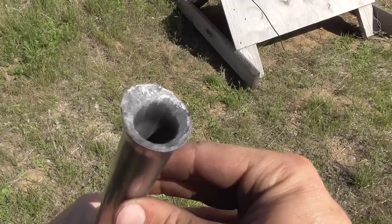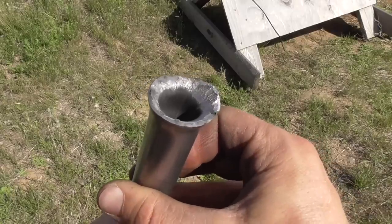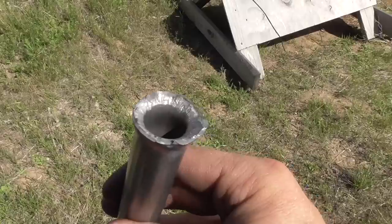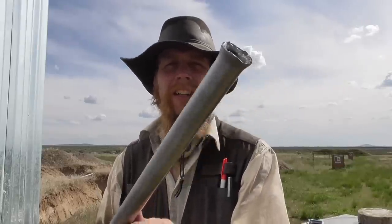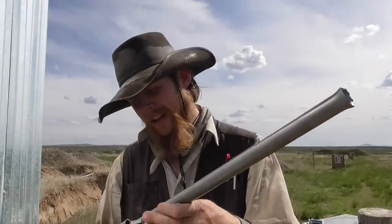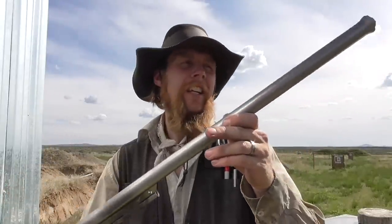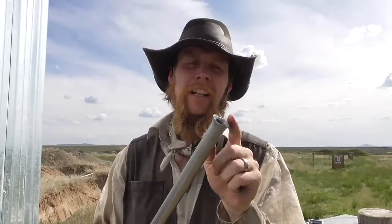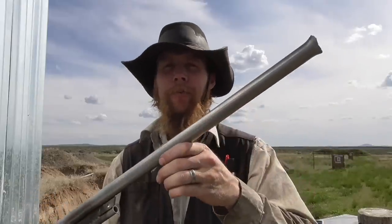Well, I guess that's the end of our barrel, both literally and figuratively. We finally broke our gun, or at least blew a piece off the end of the barrel. Really, the rest of it is still perfectly intact. So honestly, I'd be tempted just to clean up that flared muzzle a little bit and have myself a .50 caliber rifled blunderbuss.